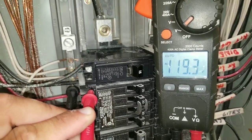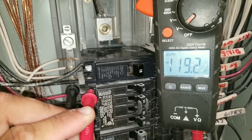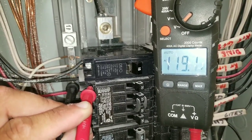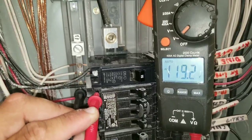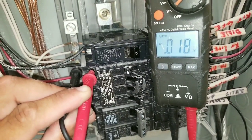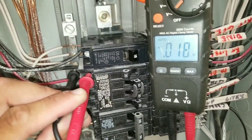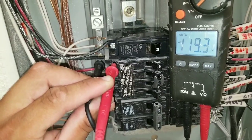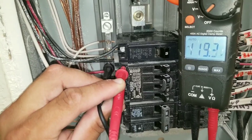The only time I shouldn't have any voltage is when the circuit breaker is bad, or if I de-energize it by turning it to the off position. Here, I put the breaker in the off position, and you can see I do not have a voltage reading. I turned it back on, and you can see I have 120 volts.